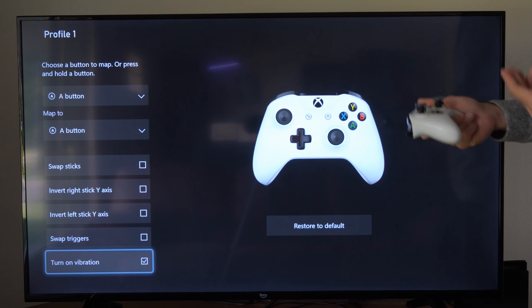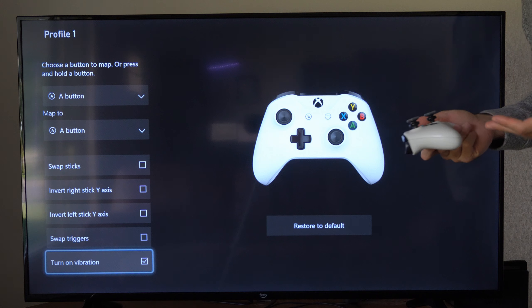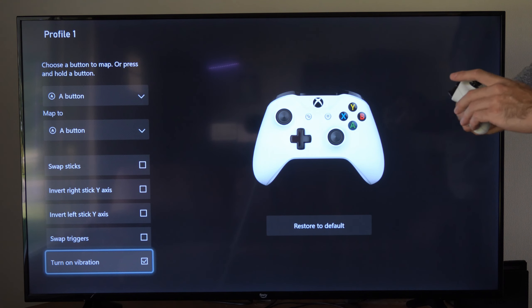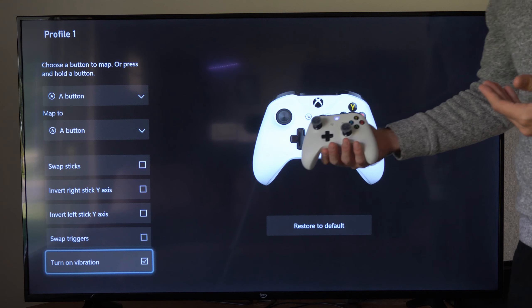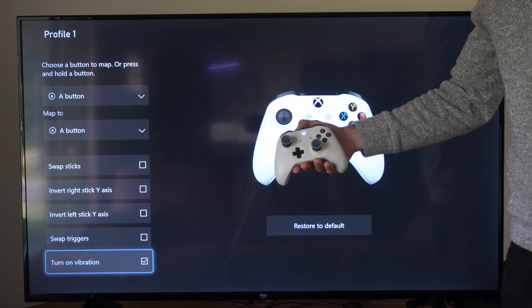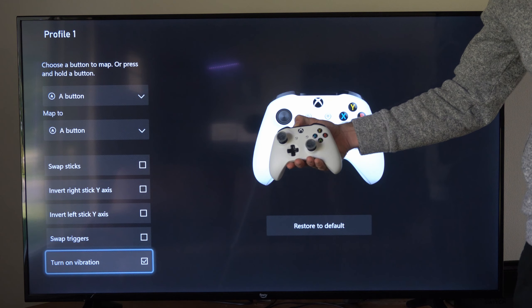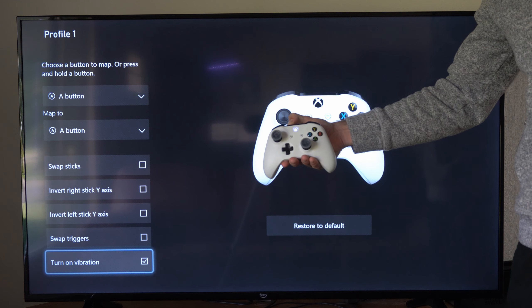Now, if this isn't working, you might want to go into the specific game settings to make sure that vibration is indeed working. Also, we could try resetting and reconnecting our controller. Hold down the sync button on the top of the controller for about 10 to 15 seconds, and your controller will reset and vibrate two times.